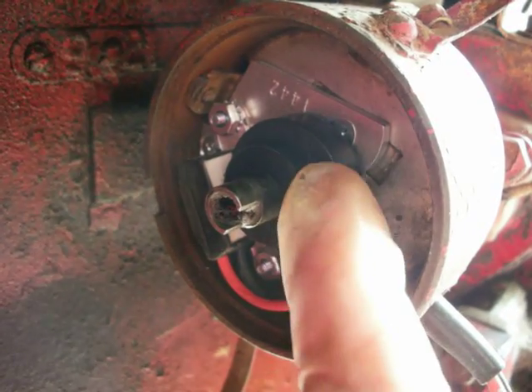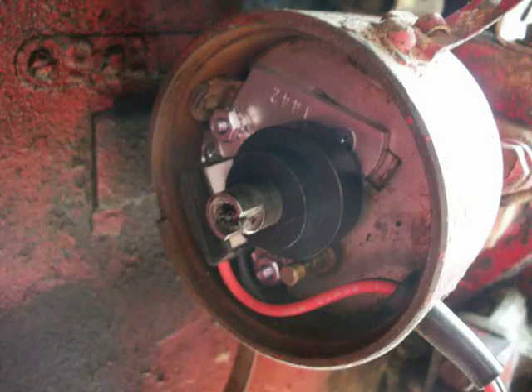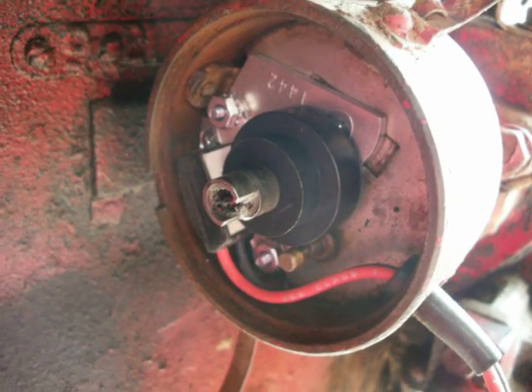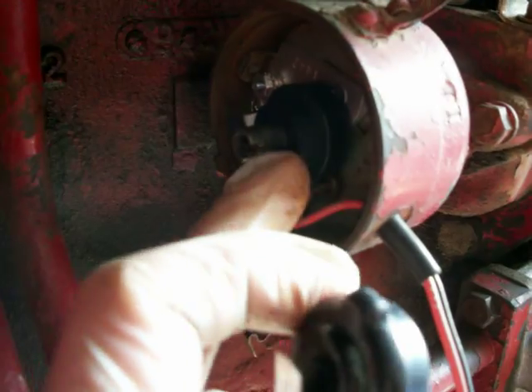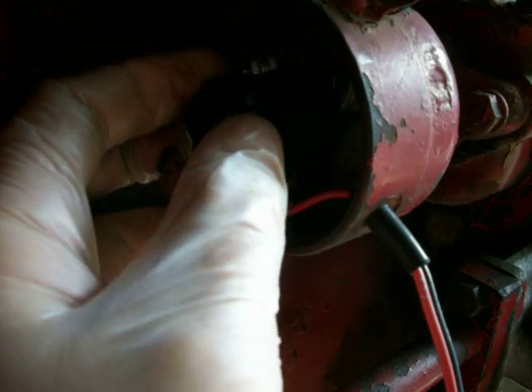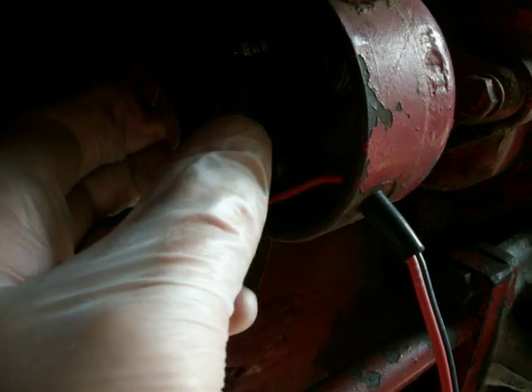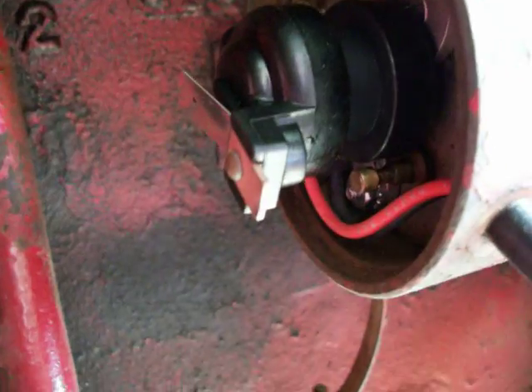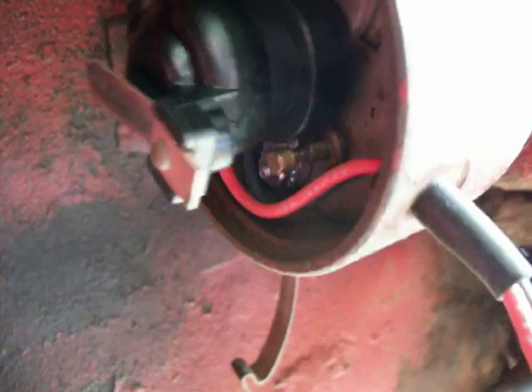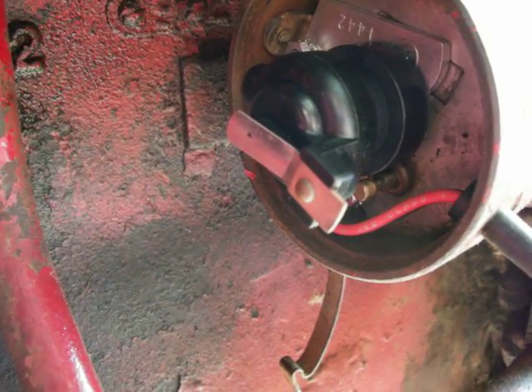Now we're going to see how the dust plate fits on — I've read that the dust plate doesn't fit onto these sometimes. And no, the dust plate does not fit on; it interferes with the travel of this. So I'm not going to worry about it — I'm just going to put the rotor back on, line it up right. The rotor just pretty much contacts the top of this. Let's put the cap back on and do the rest of the wiring.